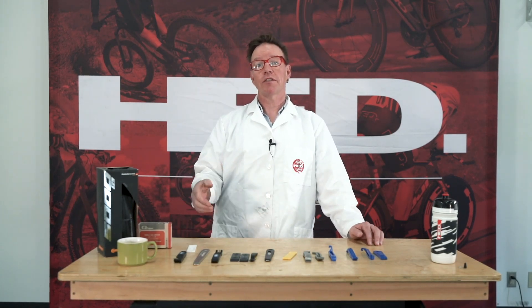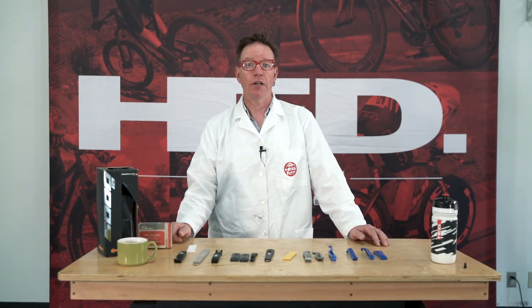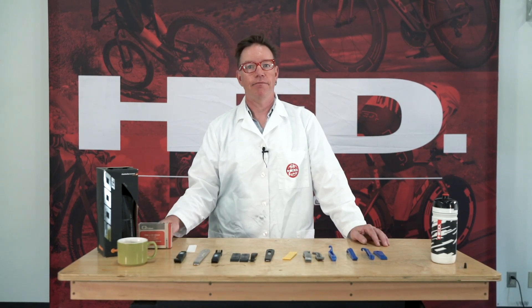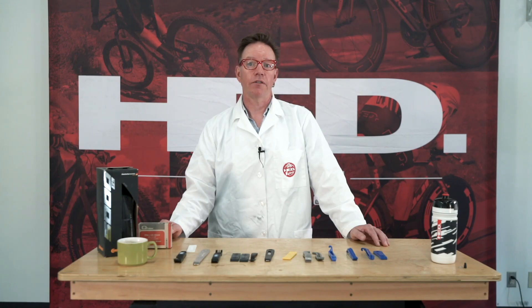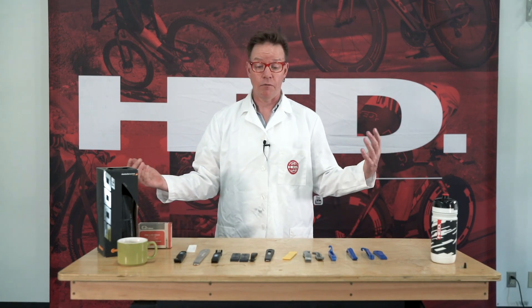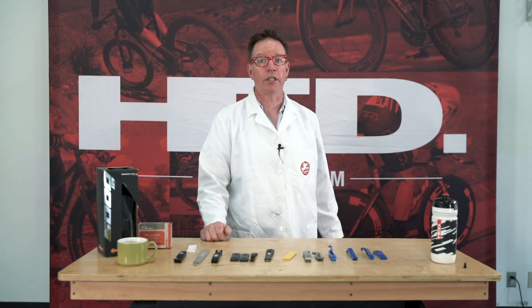When you have a tubeless system, your tires have to fit tight so that they are airtight. If they're not airtight, you don't have a system. Tire size can vary — some tires can be harder to get off than other tires. I'm going to cover this topic and show you tire removal and some tricks.